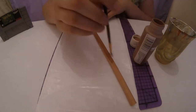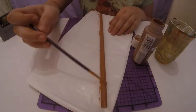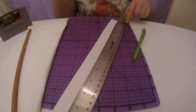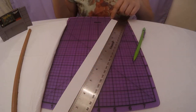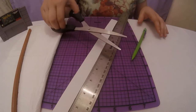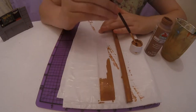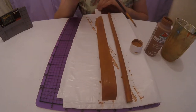First, paint the wooden dowel brown and set it aside to dry. Measure a 14 inch by 1 inch segment from the poster board, mark it with a pencil, and cut it out. Paint this strip brown as well and set it aside to dry.